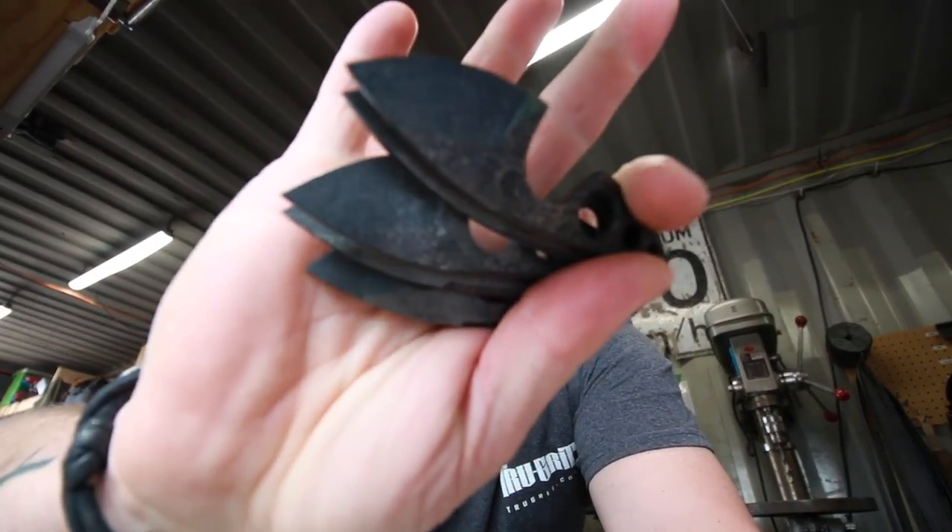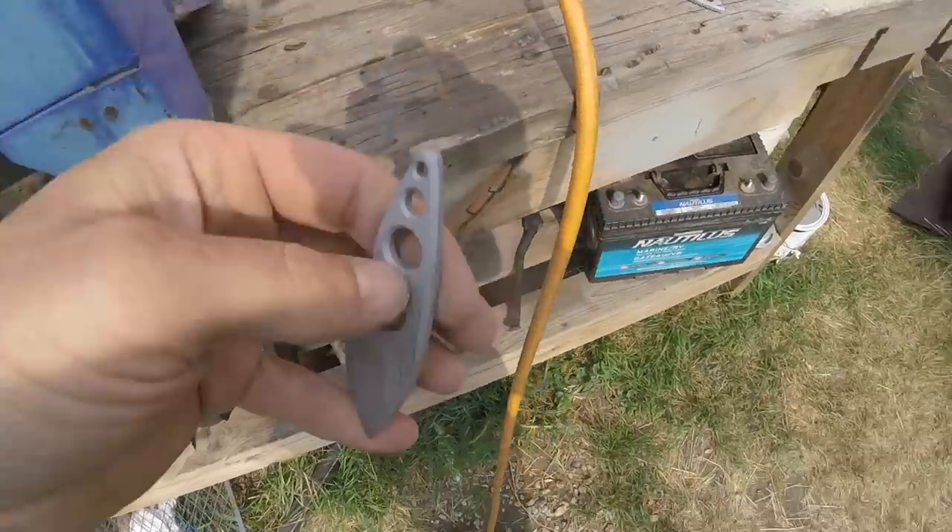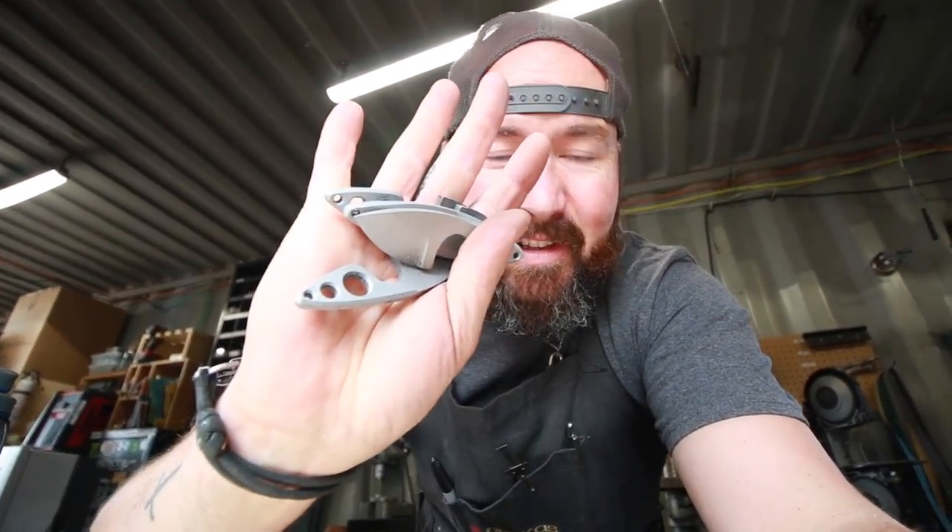Guys, I thank you so much for this incredible input — if this isn't a game plan for videos, I don't know what is. I've always wished there was a way to film inside the sandblasting cabinet — thought about putting a GoPro in there but can't afford to wreck one. So instead, here's a before and after: this is before sandblasting, and this is after sandblasting.